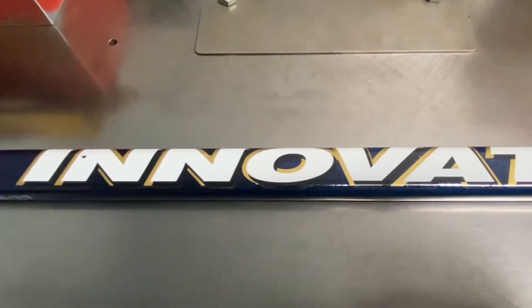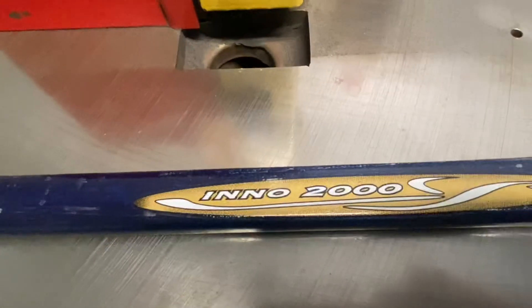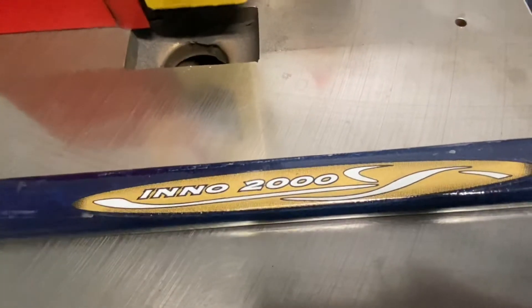Jack here, owner of Hockey Alley, bringing you back hockey history and sticks. I love making these videos — it's bringing back hockey history, for sure. And today's video is going to be about the Innovative 2000 shaft.